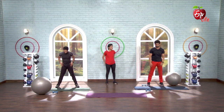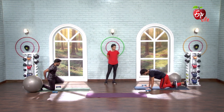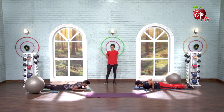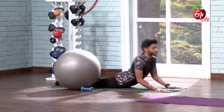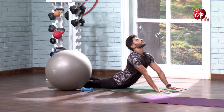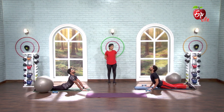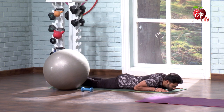Cobra position — lie down, feet together, press the ground. 5, 6, 7 and go, up — inhale up. 1, 2, 3, 4, 5, 6, 7, 8. And slowly come down.